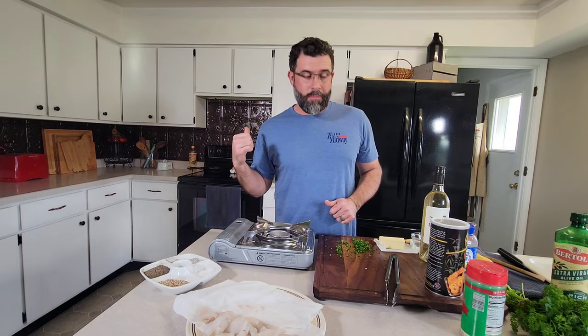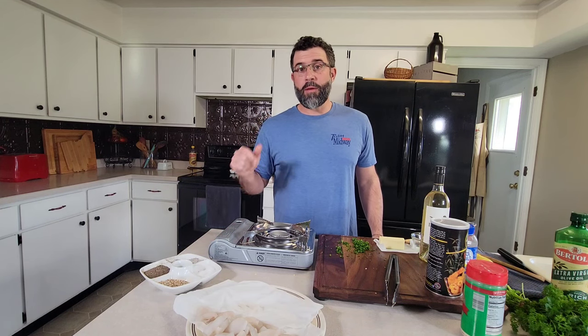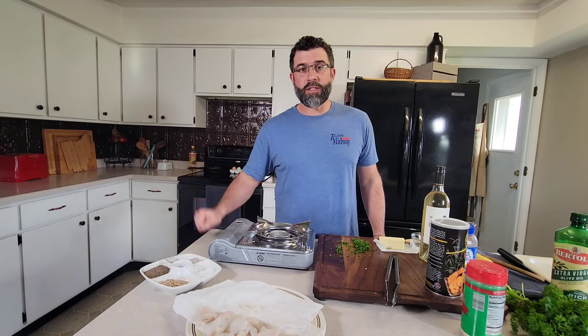We're going to take that out of the oven here in about six to eight minutes. We're going to hit it with a little bit of fresh parsley and maybe squeeze over a little bit more fresh lemon juice. And that's it — very simple. You can serve it with pasta, you can serve it maybe with some asparagus. A lot of different ways you can go.